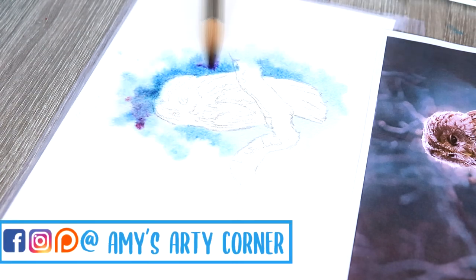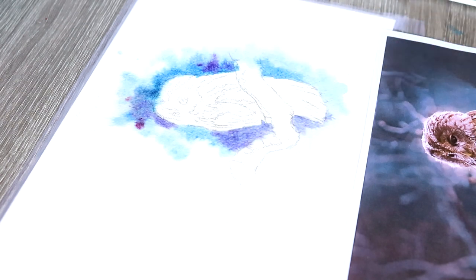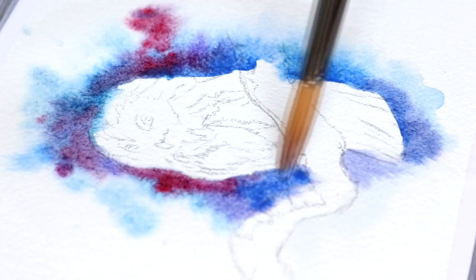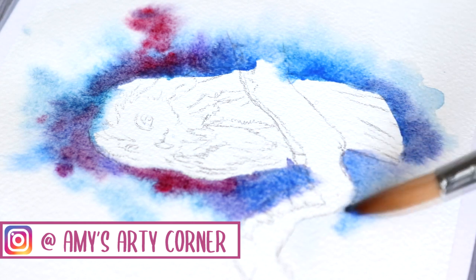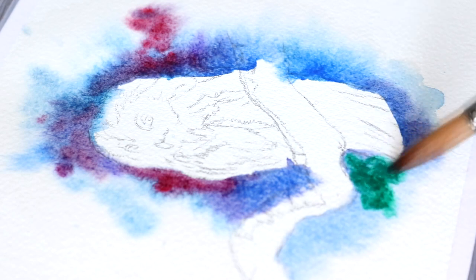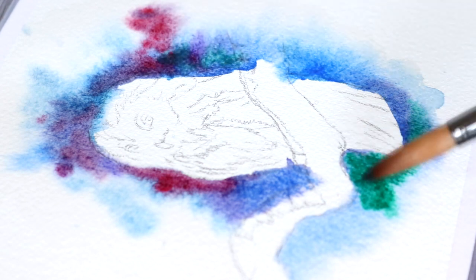Then once I've got that paper nice and wet I like to go in with the Cotman watercolours. I tend to mix colours on the palette first before I go in with the background just so that I can quickly drop them into the paper. I'm going for a sort of midnight-y effect so I'm using a lot of deeper, richer colours — particularly a lot of blues, purples and greens — but I'm also dropping in some lighter, more vibrant tones as well.